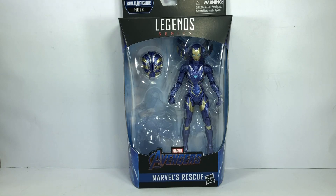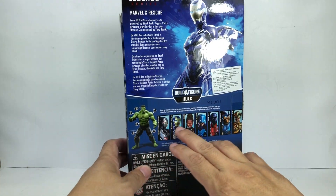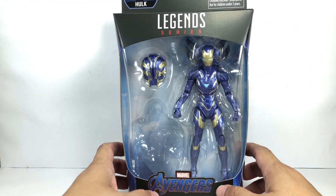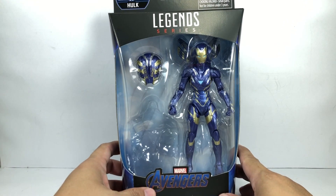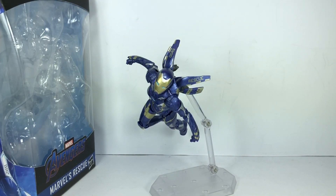This is the Marvel Legends Series Avengers Endgame Marvel's Rescue, or Pepper Potts as Rescue. This figure is part of the new Professor Hulk Build-a-Figure wave. Out of all the figures in the assortment, the Pepper Potts Rescue figure is probably the one I was most interested in. I picked up this figure at Hobby Corner.